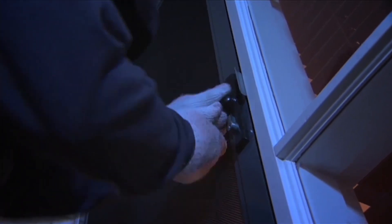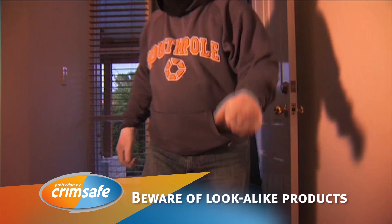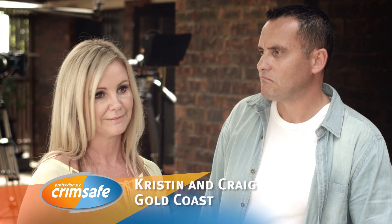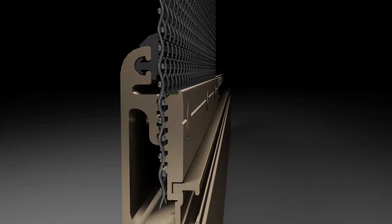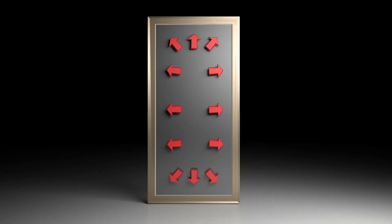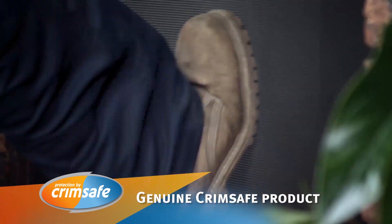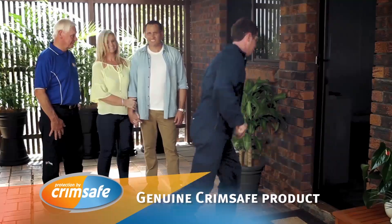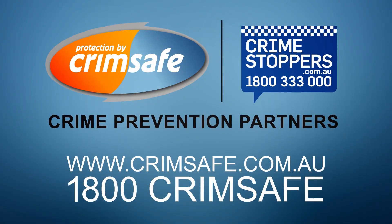We've been robbed a couple of times, so we had Crimsafe installed. A cheap alternative looks identical — you think you're getting an equivalent product but you're not. Most Crimsafe look-alikes can pop out because they're only held in with a piece of plastic, but Crimsafe's screw clamp locks the mesh and spreads the impact. Solid and steady, it definitely instils confidence. You pay for what you get — Crimsafe is definitely the way to go. You're better off paying the extra and getting the better product. Because if it's not Crimsafe, it's not Crimsafe.